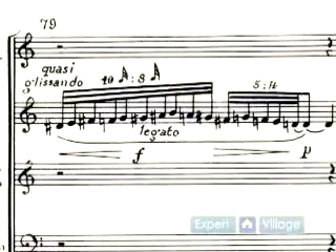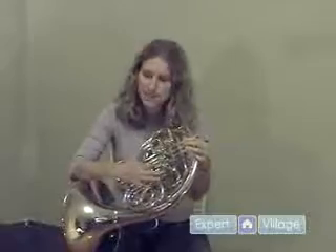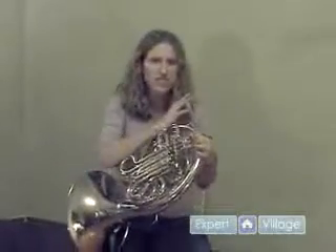This is what a glissando looks like. It's really pretty simple. All you do is you start on the first note, and you want to get to the last note, and you can hit as many notes in between as possible. What it's going to sound like is just a rip. It's one of the few times where a horn player can just let loose, so don't be afraid to do so.